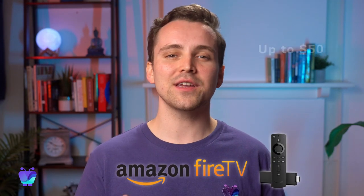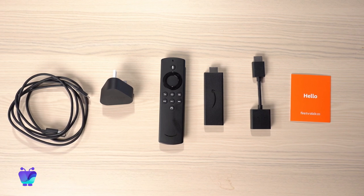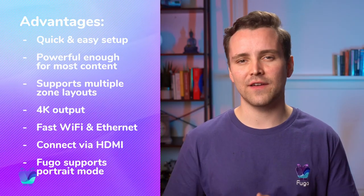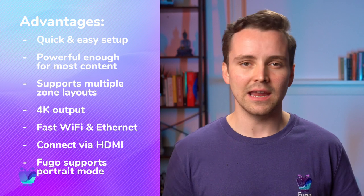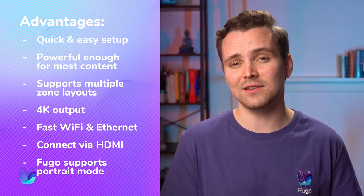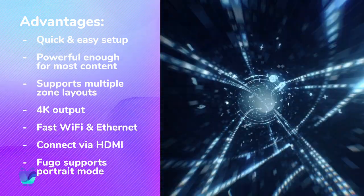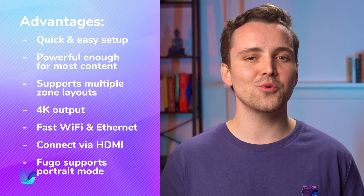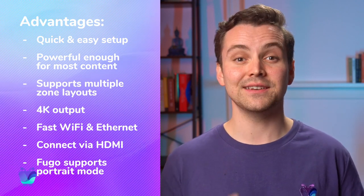The Amazon Fire TV Stick 4K is a beginner-friendly device and hands down one of the easiest ways to start a project with Fugo. It's cheap, at around $50, and its stick form factor makes it easy to attach to the back or side of your TV. It connects via the HDMI port found on most consumer TVs and can handle 4K video output. It supports internet connections via WiFi or Ethernet adapter, and if you're using Fugo as your management software, can display in portrait mode in addition to landscape.